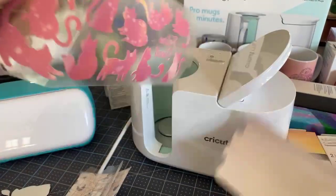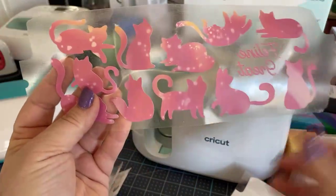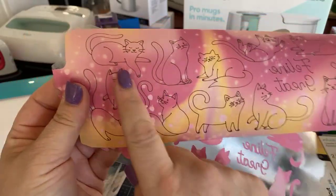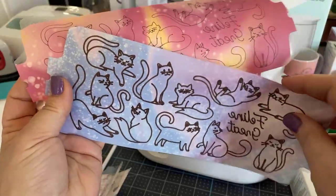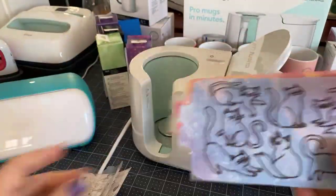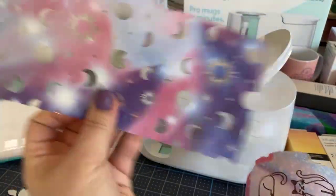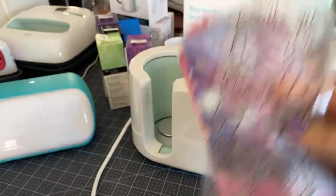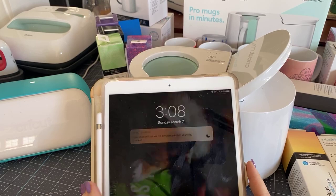The mug press is releasing on March 11th and you can buy it on Cricut.com. There are going to be bundles including the mugs themselves and infusible ink. The mug press only works with infusible ink — if you like iron on or HTV, this will not work. But infusible ink is really fun and I've been playing with it for a couple of days.